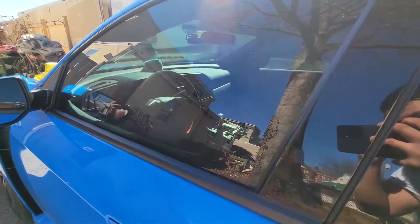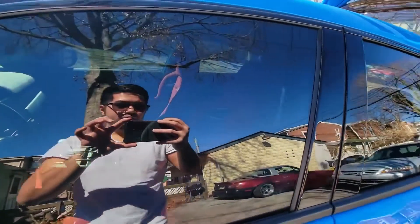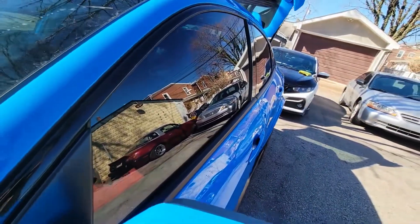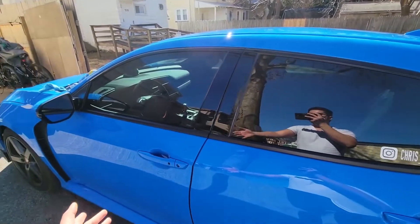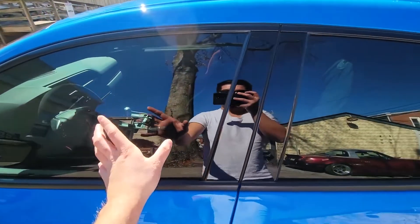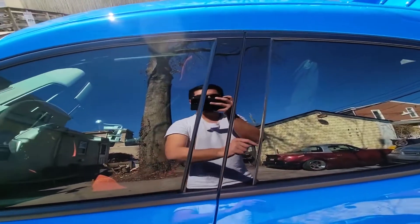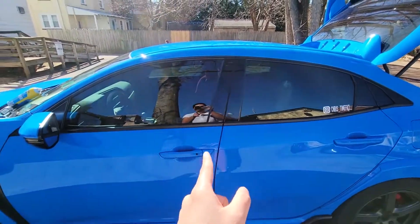I don't see any streaks at all — nice and clean. We're going to wait till the morning or the next day when it starts raining, and then we should see the difference between the two products and how well they repel water off the window.